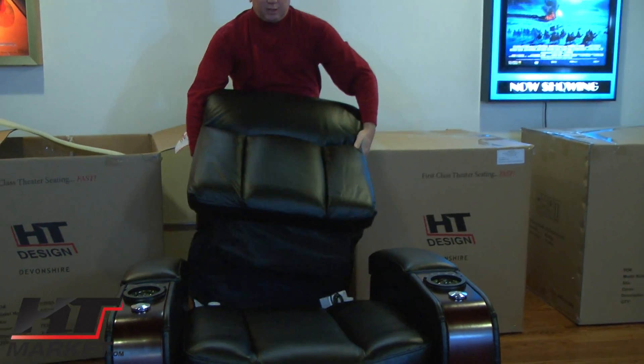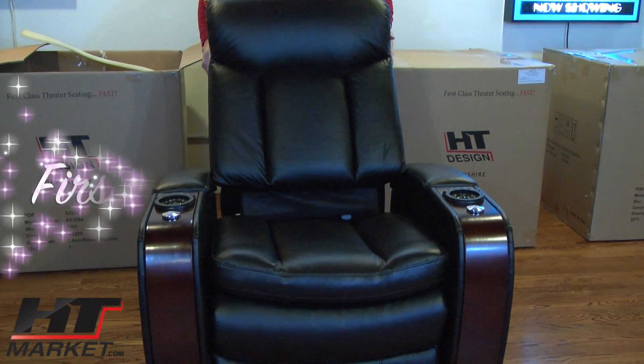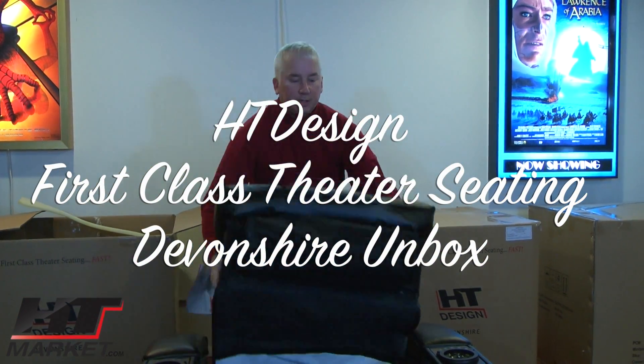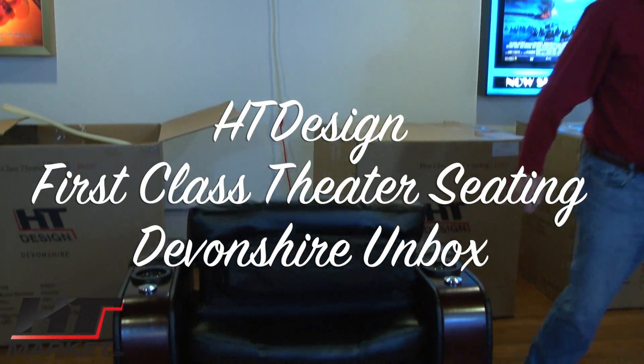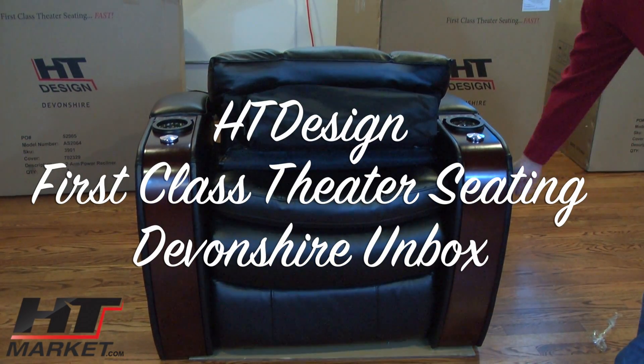Alan Hutchinson with htmarket.com showing you the new top grain leather black HT Design theater seat. We'll put the back on later, but this is kind of what it would look like with the back on. I'll see you next time.